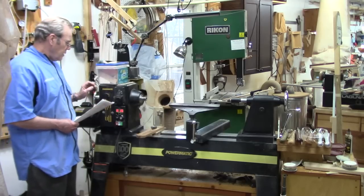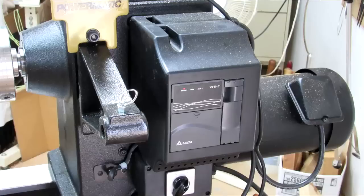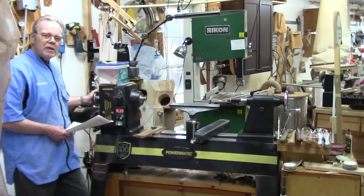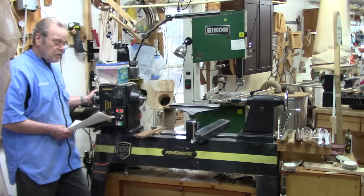The inverter — the variable frequency drive — uses a different Delta model. Delta is still the high-quality producer of variable frequency drives for equipment. This model has a blower and is covered to keep heat down, whereas the other model was open for cooling but subject to getting dust and chips inside.